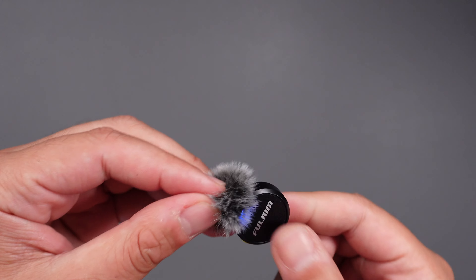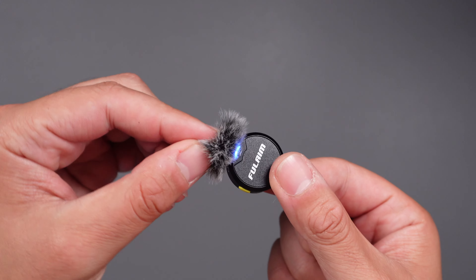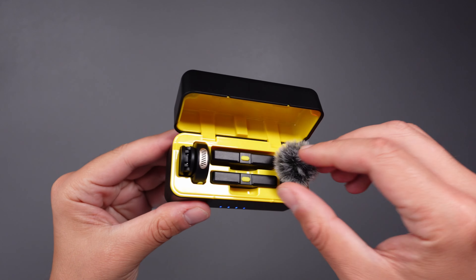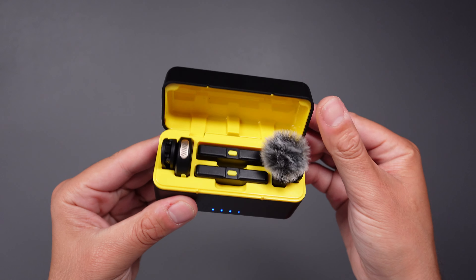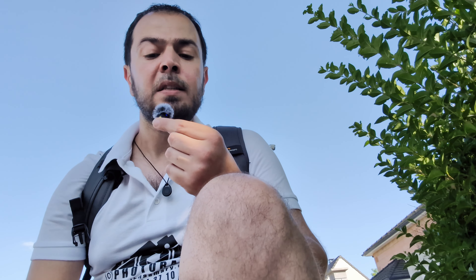What I like most about this microphone is the windshield, which is magnetic and clips directly onto the transmitter unit — that's a really nice touch. Even though it looks sturdy, the magnets aren't super strong, so be careful with this piece. What's genius is that you can keep the windshield on top of the microphone inside the charging box, which is something I wished for even on high-end microphones from DJI, Rode, and other brands. With the Hollyland X3, that feature is actually possible.